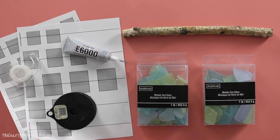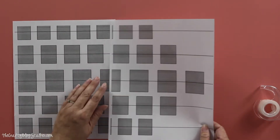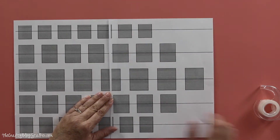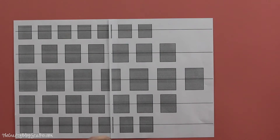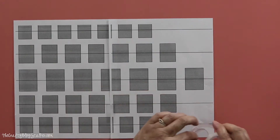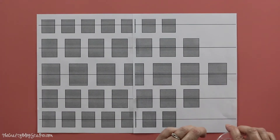Let's get started with the printable template. This is how it looks once it is printed. The first thing we want to do is tape the two pieces together. It doesn't have to be exact, but you just want to make the squares the same size as the squares above and below it. Then we're just going to tape it together and tape it to our tabletop so it doesn't move.